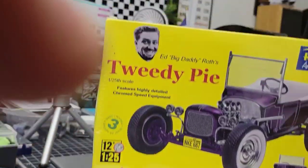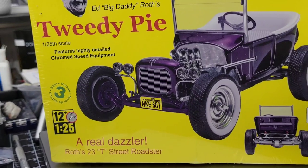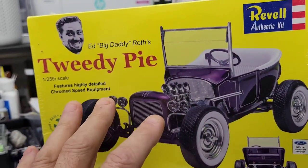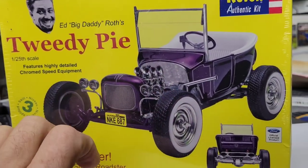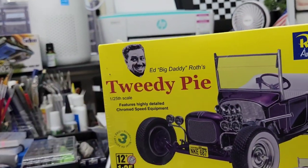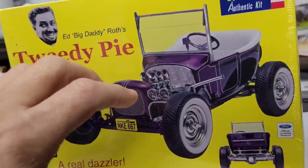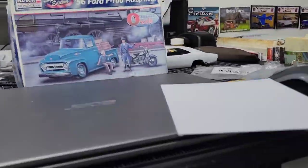Next was Tweety Pie — everybody's familiar with this one. I just love it. This will get box stock, nothing done to it. I may add plug wires, but other than that it's going to be box stock. Just a nice piece to set in my display case or up on the shelf. We'll definitely get around to building this one this year, hopefully.